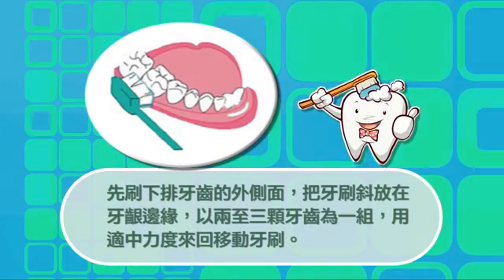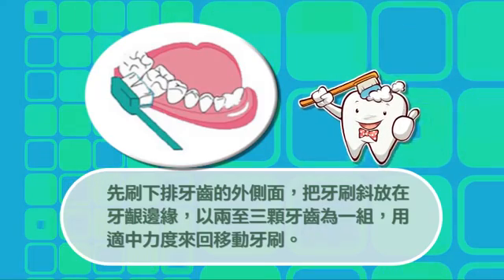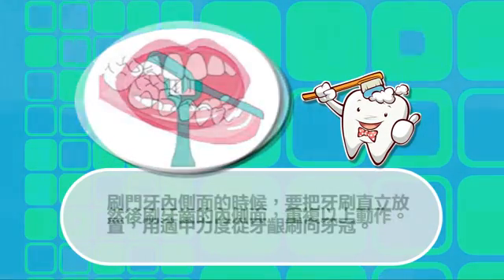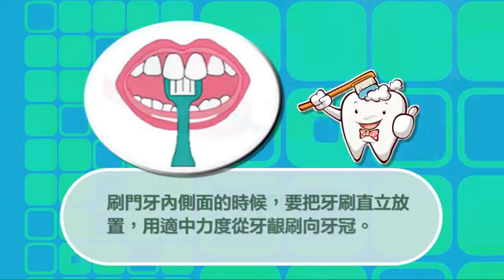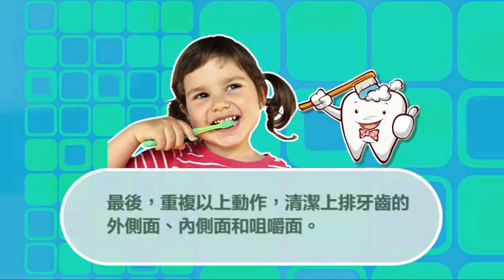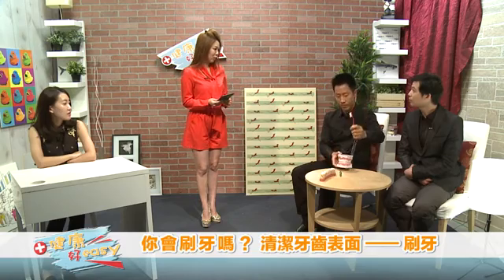正确的刷牙方法：先刷下排牙齿的外侧，把牙刷斜放在牙龈边缘，以两至三颗牙齿为一组，用适中力度来回移动牙刷。然后刷牙齿的内侧面，重复以上动作。刷门牙内侧面的时候要把牙刷直立，用适中力度从牙龈刷向牙冠。接着刷咀嚼面，把牙刷放在咀嚼面上前后移动。最后重复以上动作，清洁上排牙齿的外侧面、内侧面和咀嚼面。